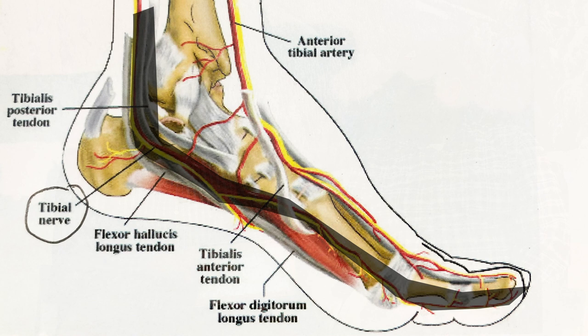One of the most common things we see, it doesn't seem to be recognized by most boot fitters, is an issue with the talus bone, which is the bone just below your malleolus, your ankle bone. And there's a tibial nerve — the big nerve that feeds the forefoot of your foot — that goes right into the malleolus and right over this talus bone.